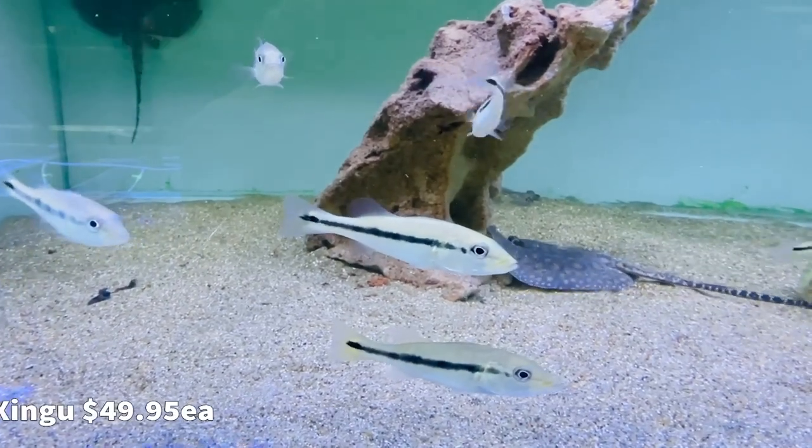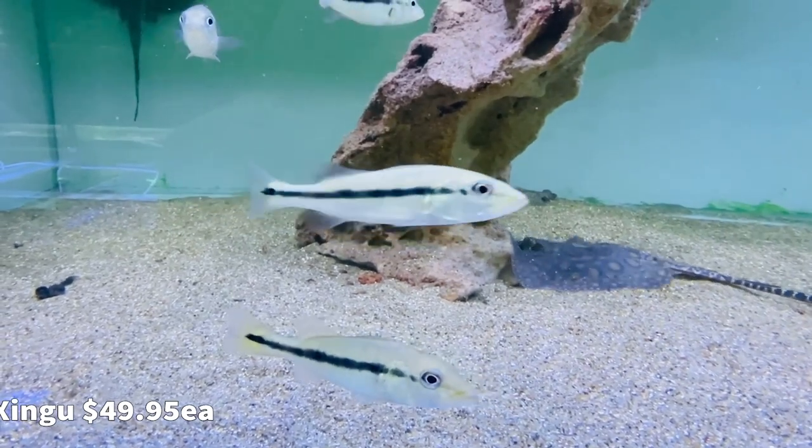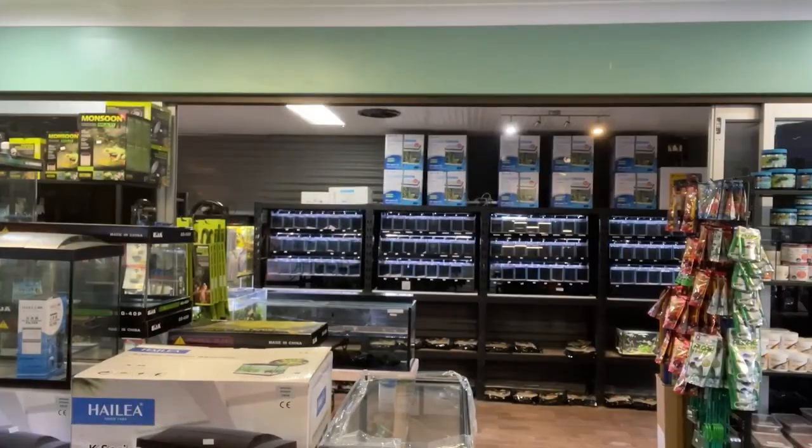We also have some peacock bass — these are Zingu. If you've seen my tanks at home, you'll know that I keep both these species. Super awesome as well. Anyway, we are here and I'm going to unbox some fish. We have three boxes of fish.